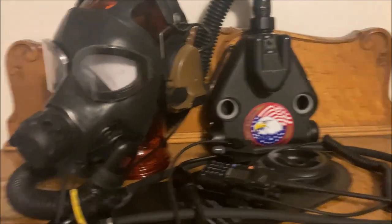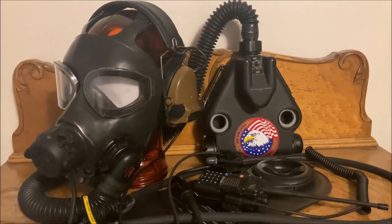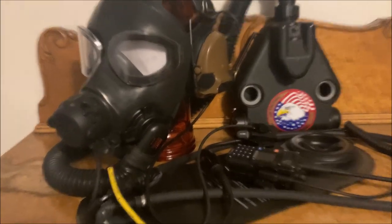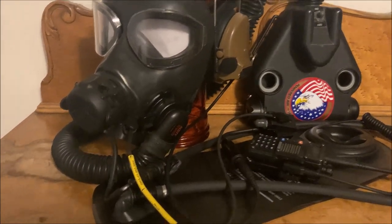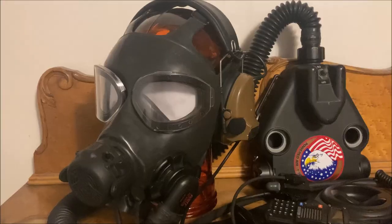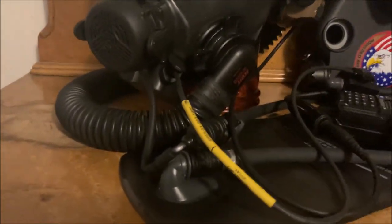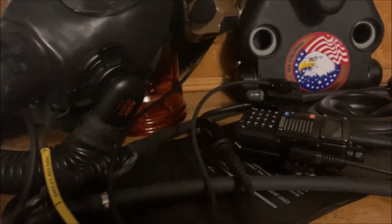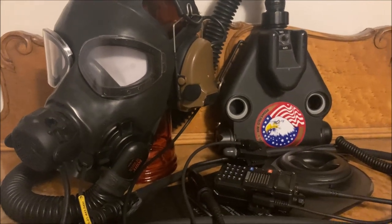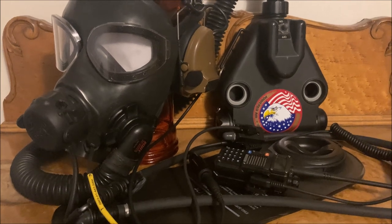I want you to look at this — it's what happens when you integrate an M45 chemical biological mask with every single system you can integrate into it. It's got the C420 PAPR, comms, and a hydration bladder. And it is a mess. Hanging off your head you've got the wire for your headset, the wire for your microphone, the hose for your hydration system, and the hose for your PAPR. That is a lot of different cables and hoses you need to manage, and it is already a ton of snag points.